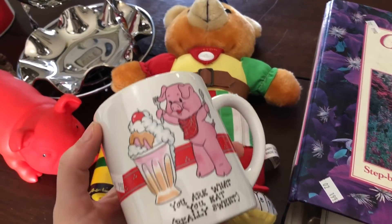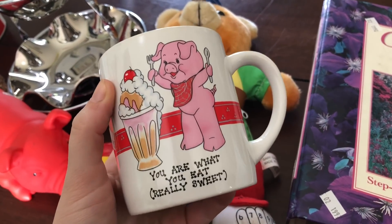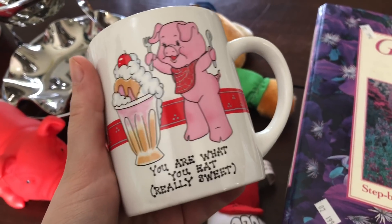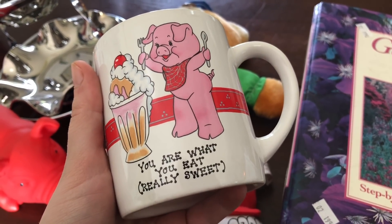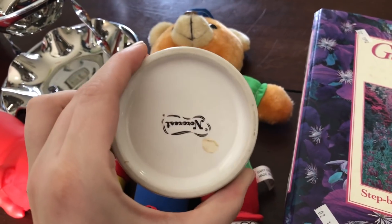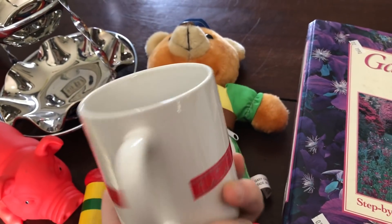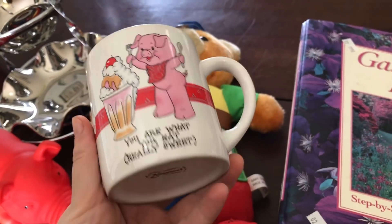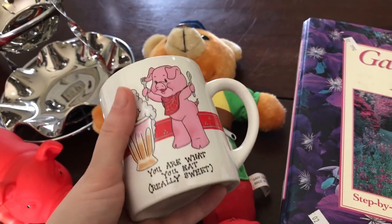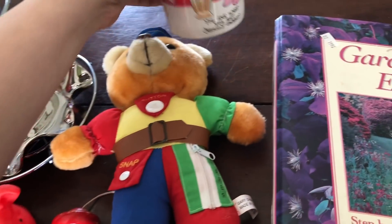This mug I thought was super cute. I've been trying not to pick up mugs lately because they don't sell in the booth worth anything, but this one was super cute — I might just hang onto it myself. I love the little sundae and the pig; it says 'you are what you eat,' really sweet. It was only $0.99. This is a Norcrest branded one, probably from the 60s or 70s by looking at the graphic.